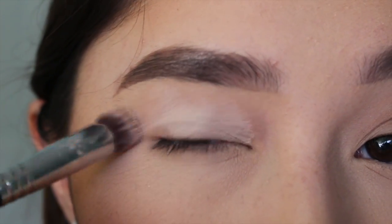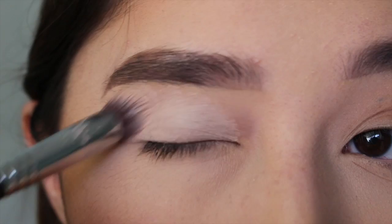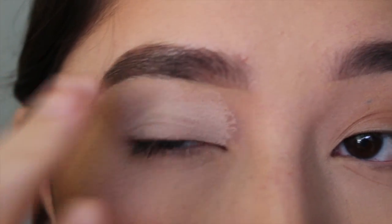Hey guys, welcome to my first YouTube video. First I'm going to take the MAC Painterly Paint Pot and apply that with a Sigma P82 brush and then blend it out with my finger.